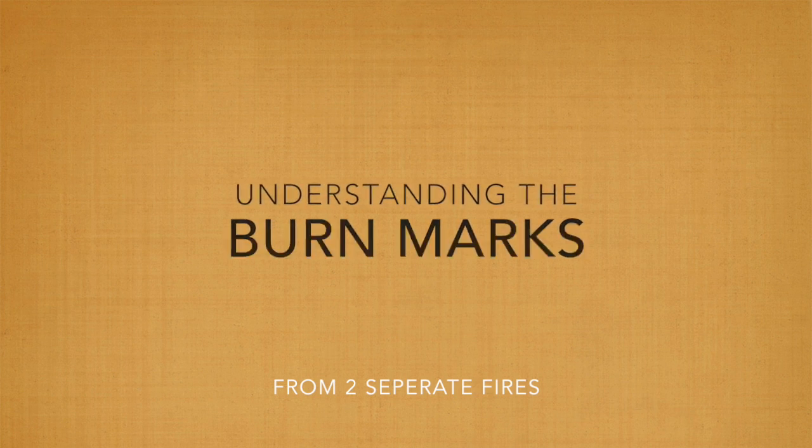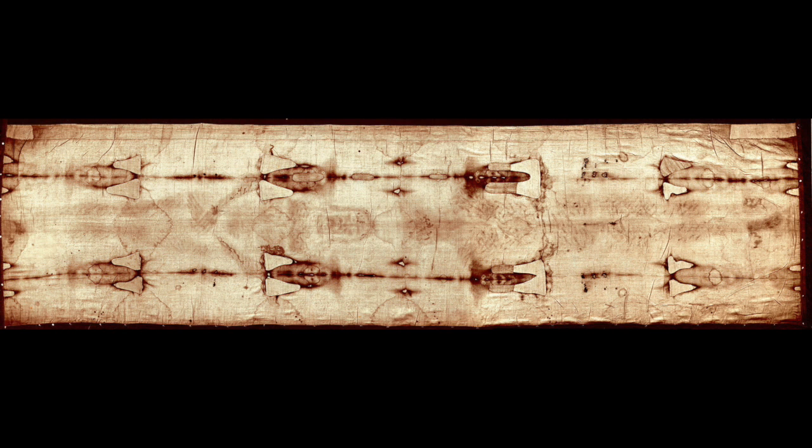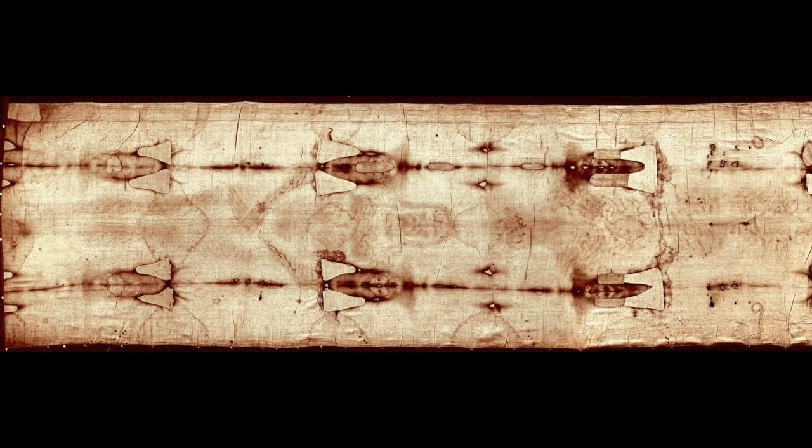The most noticeable marks on the cloth are burn marks along two seams of the folded cloth. The cloth was in two separate fires, and singed several parts of the cloth, causing triangular holes in many places. These dark lines, which were highlighted, take away from the image of Christ. However, if we ignore them, we can still clearly see his body.